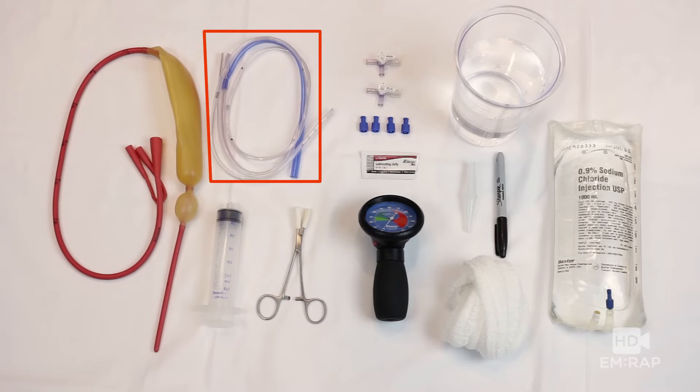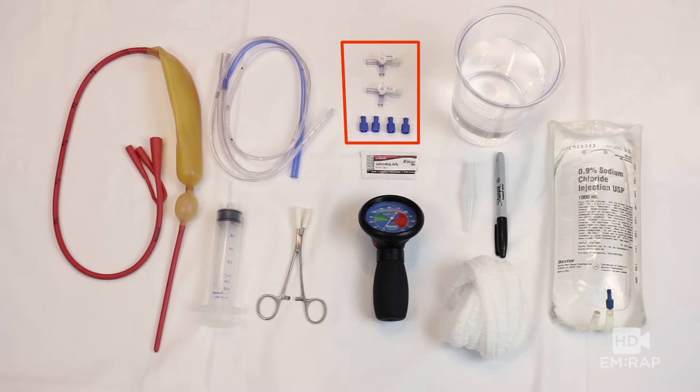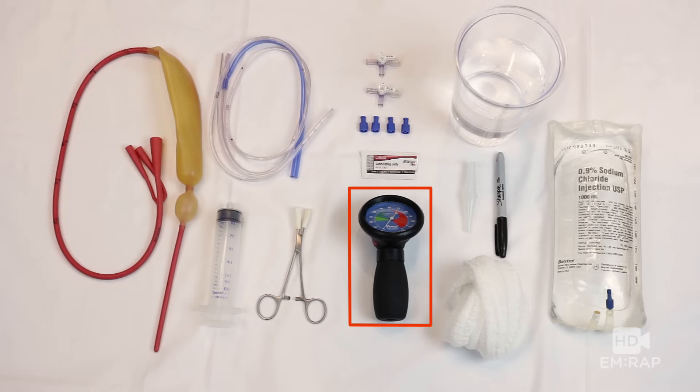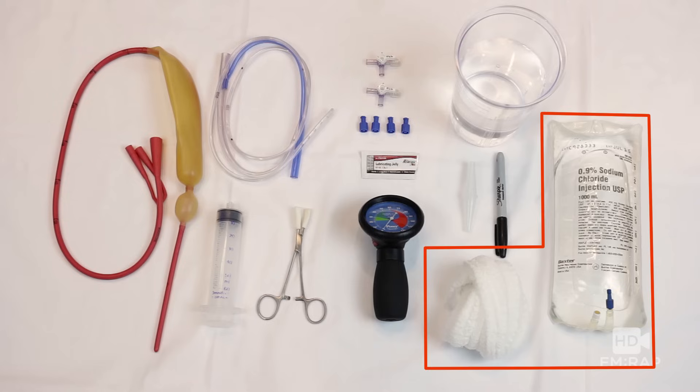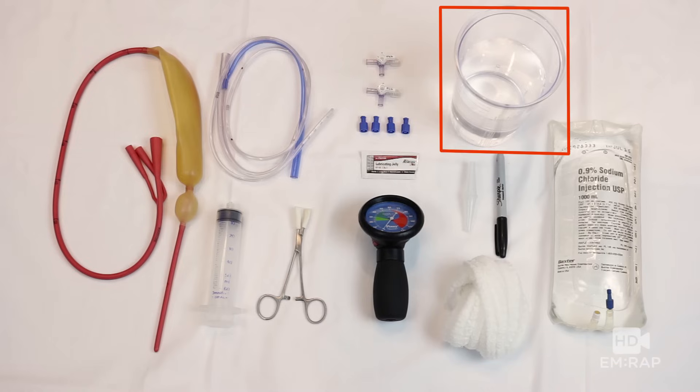You also need an OG tube, a 50cc syringe, kelly clamps with tape on the edges, two three-way stopcocks, four dual luer lock caps, lubricating jelly, a manometer — I recommend the Posey Cufflater because it fits onto the three-way stopcock, it insufflates, and your respiratory therapist has one, just call RT. A Christmas tree, a Sharpie pen, a traction device, and we're going to use Curlix, a liter bag of saline, and a bucket of water.